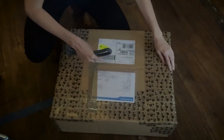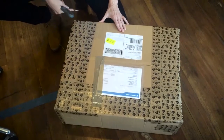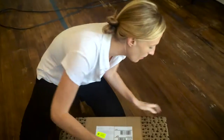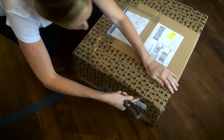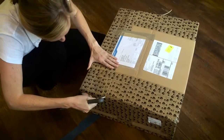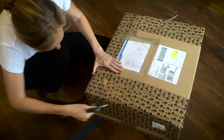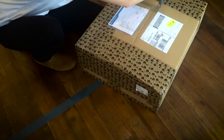We are unboxing our new ambisonic microphone from Sennheiser — we're so excited, thank you Sennheiser! It's so funny having me do an unboxing video because I feel like I've always been kind of bad at opening boxes. I'm probably breaking some rules about safety.